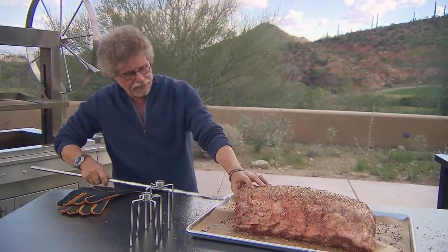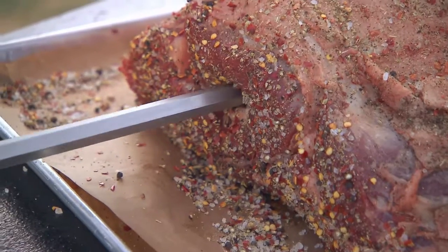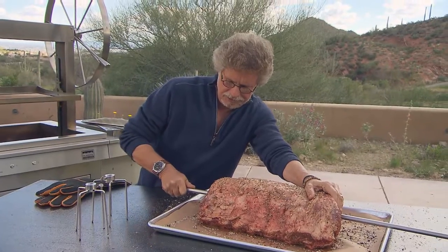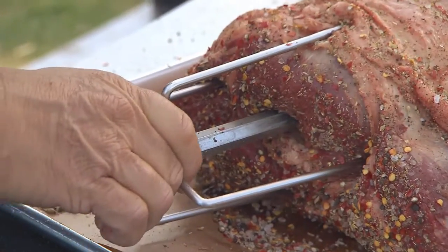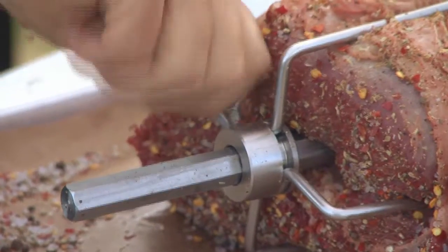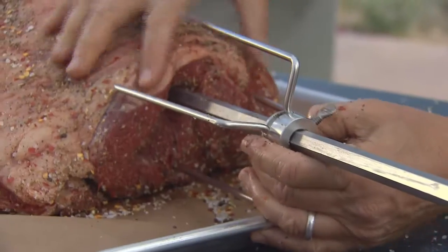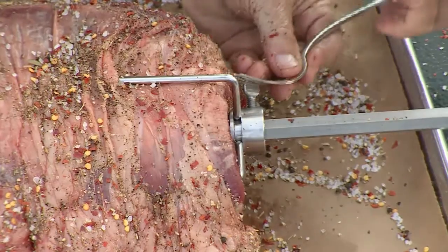Next, thread the prime rib onto the spit. Find the halfway point between the end of the ribs and the top of the roast, and insert the spit — just run it all the way through the roast. Then place the prongs on the spit and use them to secure the prime rib. Tighten the lock screw with your finger, then use a fork to secure it in place. Place the other set of prongs on the other end of the spit, insert them into the roast, tighten the lock screw, and use a fork to snug it shut.